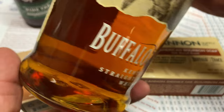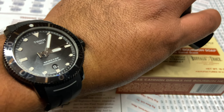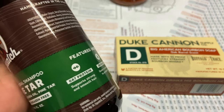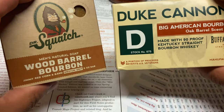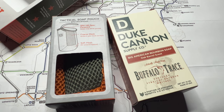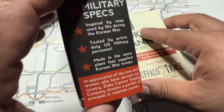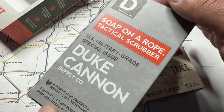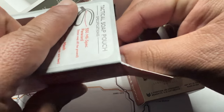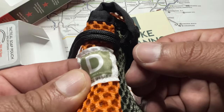Speaking of Dr. Squatch, some comments I've received in my comparison videos regarding Duke Cannon are people saying they wish Duke Cannon made a soap with grit. I think this tactical scrubber is their answer to that complaint. Maybe they don't want to put grit in the soap itself like Dr. Squatch does, but they created this tactical scrubber to provide exfoliation instead of putting it into the soap directly. This is their answer to grit, so if that was stopping you from trying Duke Cannon, this solves that.